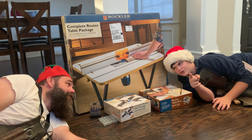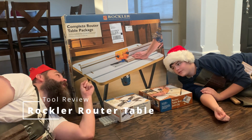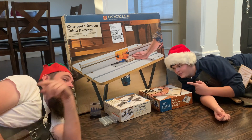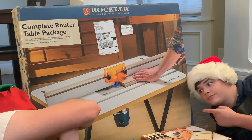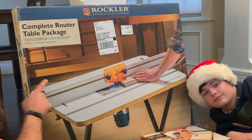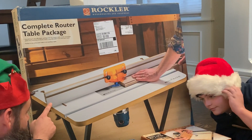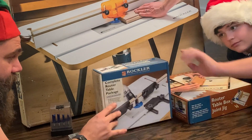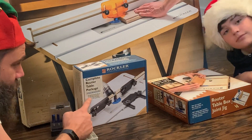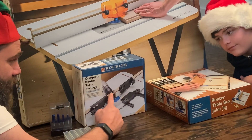This week we are doing a tool review. Black Friday came and there was an awesome deal on router tables, so we picked up the Rockler router table. This is the complete Rockler router table package. It comes with a table, a fence, and the protection kit. This piece is the router table package four-piece accessory kit — it comes with the feather boards and the dust kit.